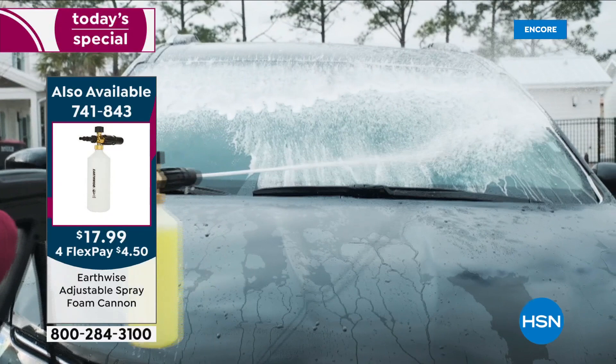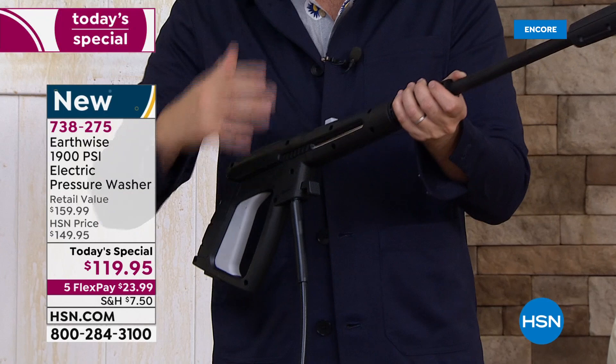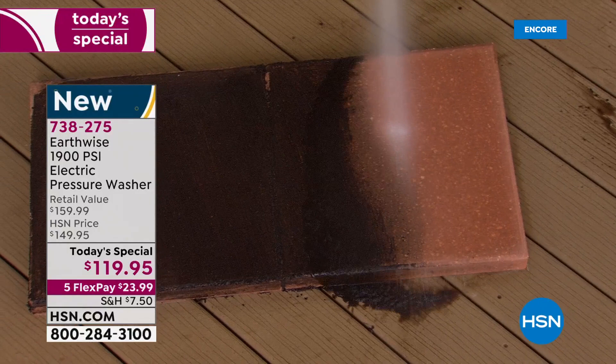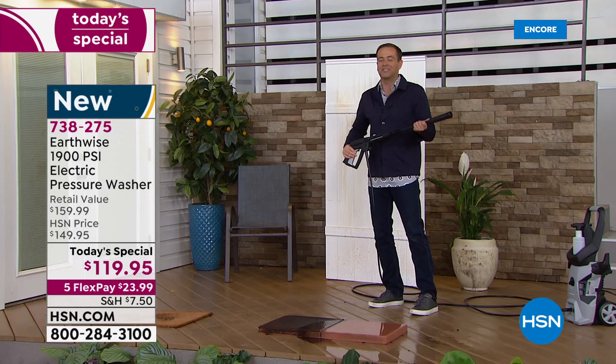First of all, you'll notice how small it is. Second, you'll notice how light it is. Here's the wand — this in your hand weighs virtually nothing. Some of the older ones were too heavy; you got wrist fatigue very quickly. But when you press that trigger, it's going to blast. As it blasts, you can change the spray pattern, and now you're able to spray away all the dirt and grime built up over the years. Once you start to see the effects, it becomes addictive because you can go from dirty to clean.